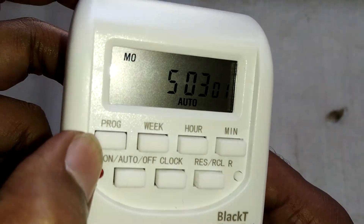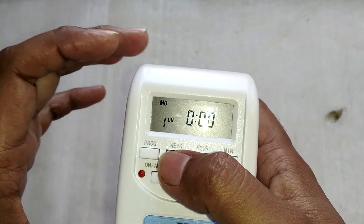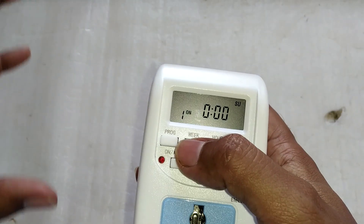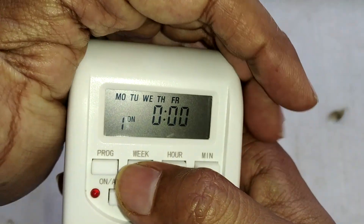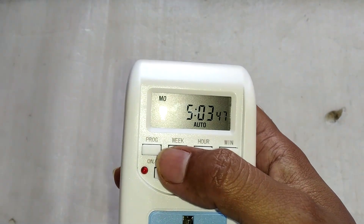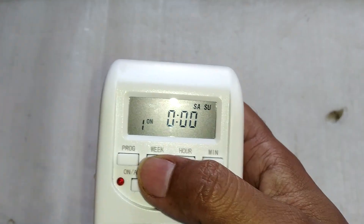On this unit there is a small button labeled 'program'. Press it once, then press the week button — there are different groups of weeks you can choose. Press it again and only Monday is displayed, so you can change the on and off time for Monday. Press again for Tuesday, Wednesday, Thursday, Friday, Saturday, and Sunday individually. Press the week button again and a group showing all working days Monday to Friday is displayed — if you set a timing there, your timer works the same on all those days. Press it again and only the weekends Saturday and Sunday are displayed, so your timing will be the same on both weekend days. All sorts of combinations and groupings are possible.